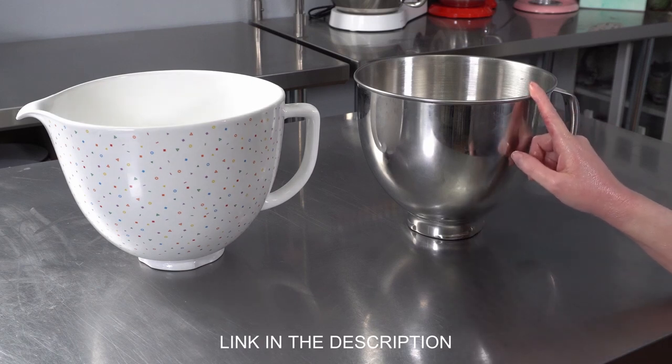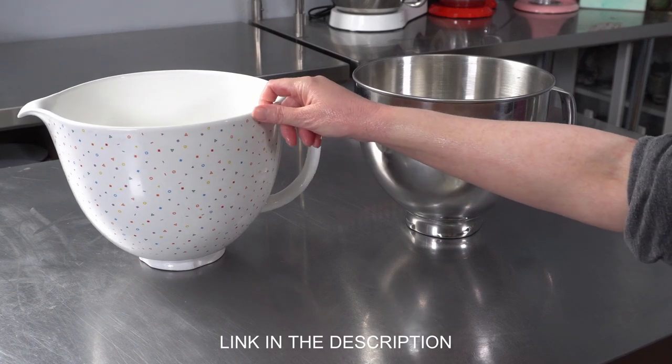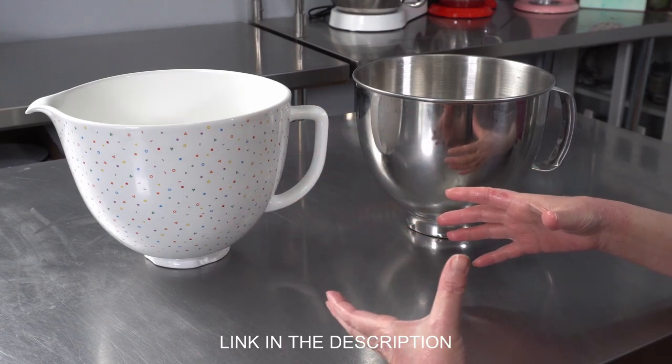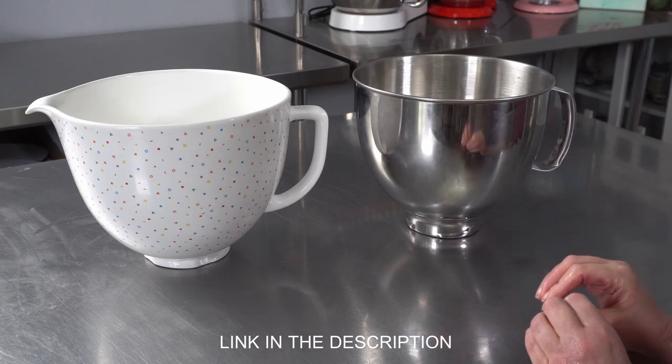This one is for my four and a half quart mixer, and this ceramic one actually fits both the four and a half and the five quart mixer. So by getting a second one that's ceramic, we actually got a slightly larger bowl size and capacity for our four and a half quart mixer, which is really nice.